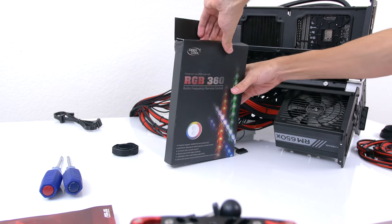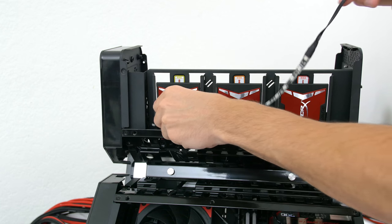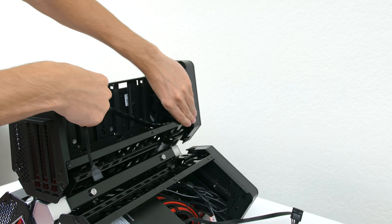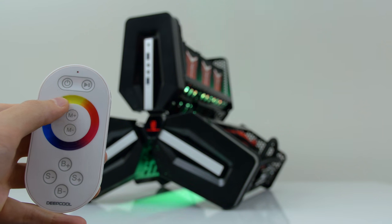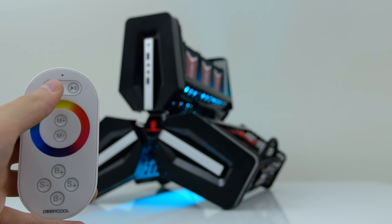Another small mod I did with this build was adding LED strips, but not just regular LEDs. These are called the RGB 350 and they come in three separate strips, which was perfect since I had the flexibility of choosing where to put each one. On top of that you get a remote which lets you control the colors, and you can even program it for a pretty cool light show.